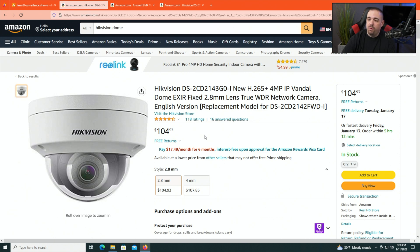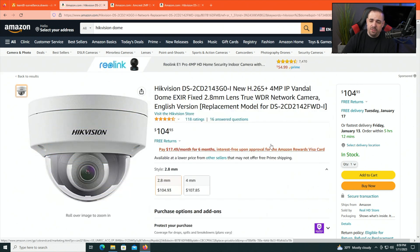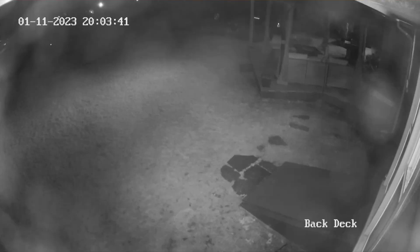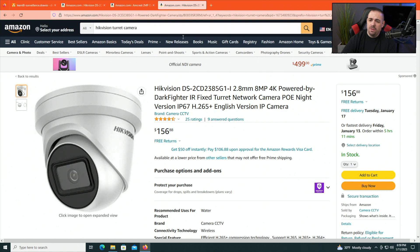If I were to do this again, I would use turret cameras — that's my suggestion. The dome on these cameras gets dirty very quickly, and it reflects, especially at night. There are night vision LEDs inside these cameras and the IR reflects back off the dome. So I often have to clean the dome to be able to see clearly at night. For most home and business users, go with the turret style.